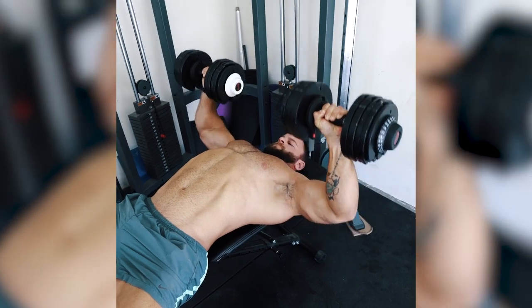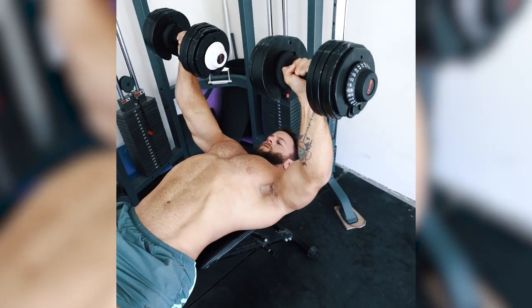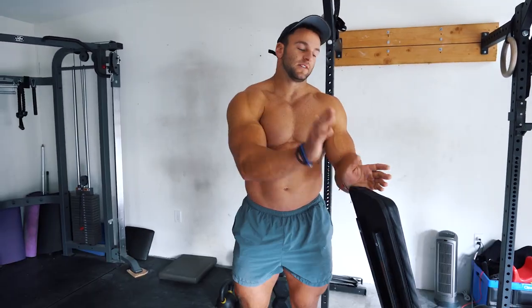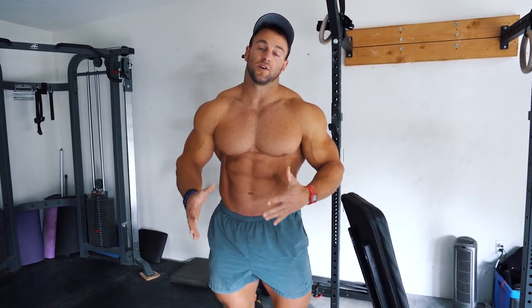With that I would also recommend getting a bench, because if you're going to get a set of dumbbells you might as well get a hundred-fifty-dollar bench with it. It'll allow a lot more variation for pressing movements, rowing movements, and things of that nature. It's also great for legs — split squats and things like that. So these two together would be my third choice for home equipment.